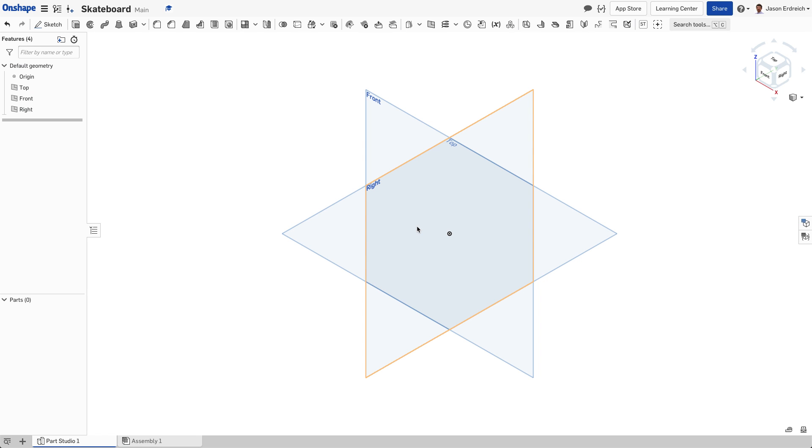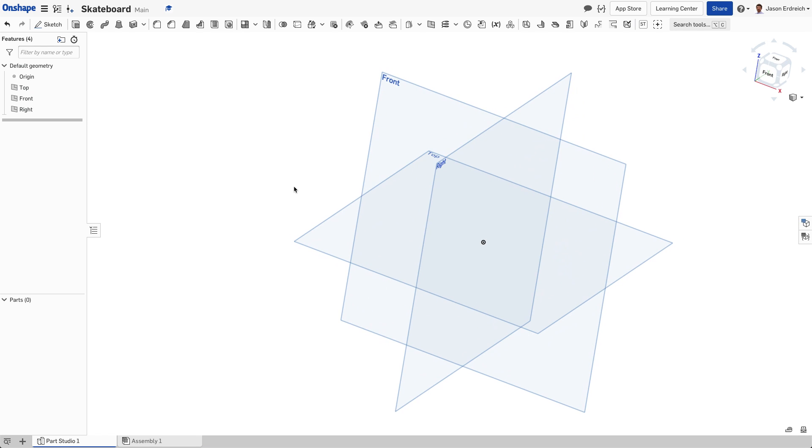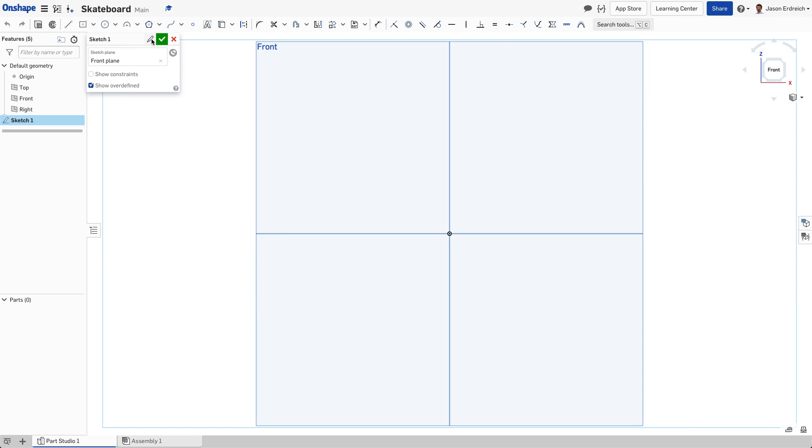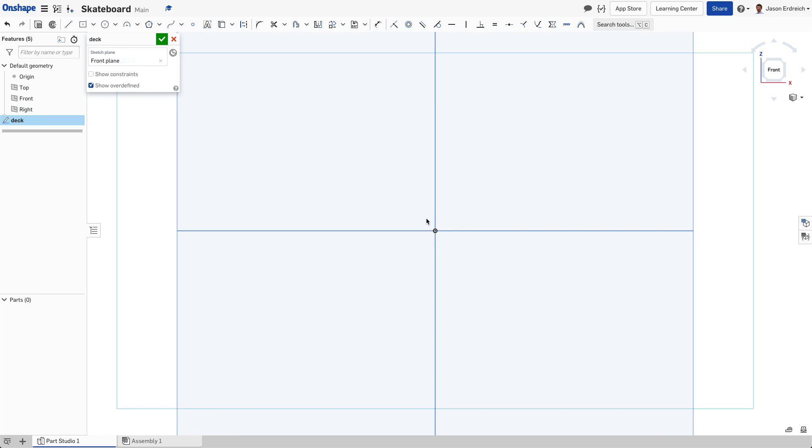In this video we're going to see how to make a skateboard in the Onshape CAD program. There's probably a million ways to do this, but here's how I would do it. I would start by drawing a sketch on our front work plane. I clicked on the front plane, then hit new sketch, and we're going to name this sketch 'deck' because this is going to be the deck of our skateboard.